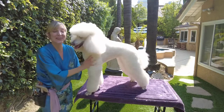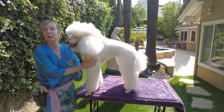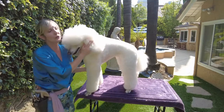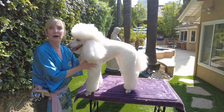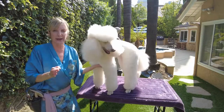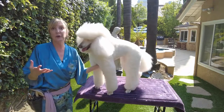Hi pet lovers, hi poodle lovers, thanks again for joining us on a very exciting episode in our poodle series for Gina's Grooming Channel. We are very honored to have a beautiful champion poodle with us, Ava, who's going to be showing us how to go ahead and do something called banding a tail. This is something you do for the poodle breed, and then I'm going to show you some tips and tricks of scissoring it.